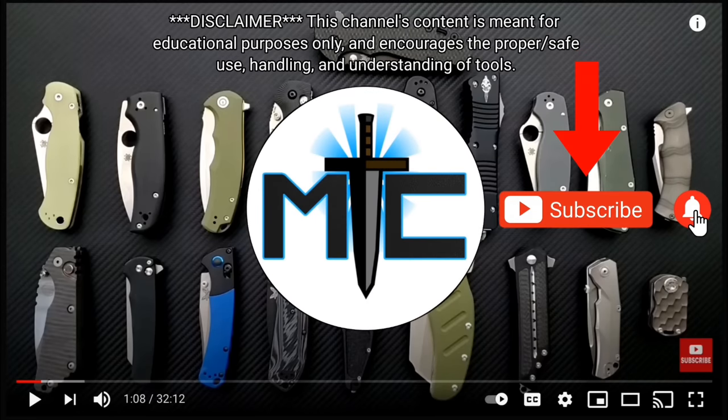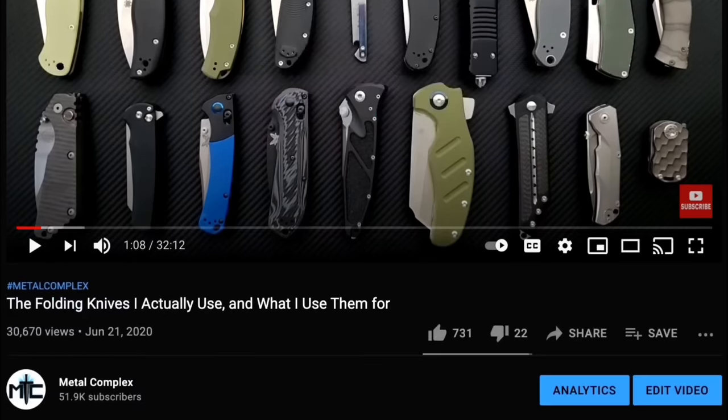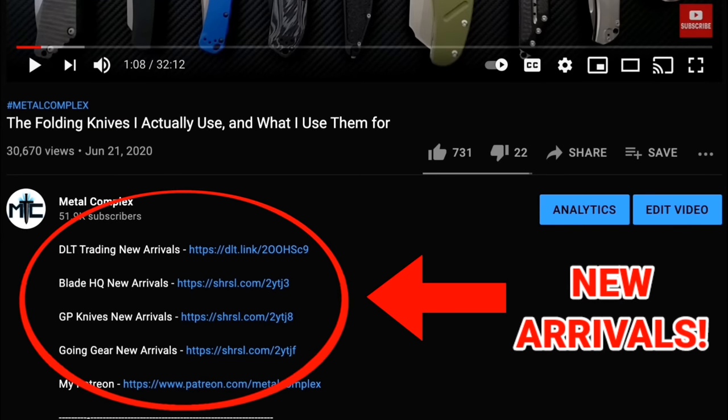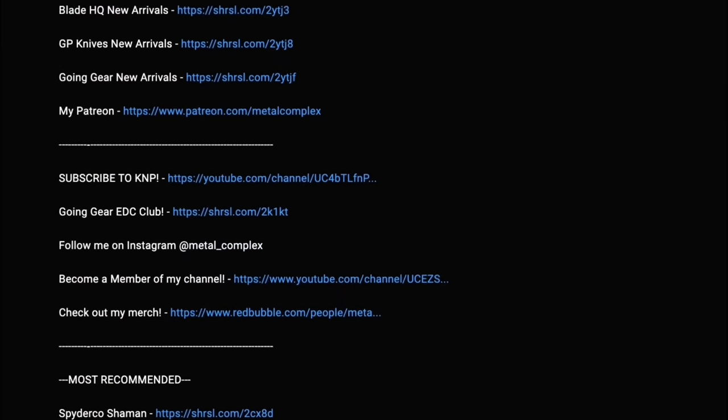Hey guys, subscribe for daily content, and if you're shopping for gear, make sure you check out the description for the newest items at some of the very best online retailers. There are also links for some of the items that I personally recommend. Thanks.